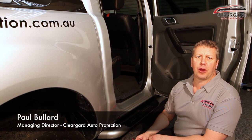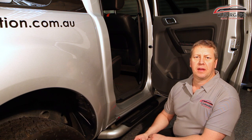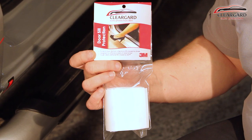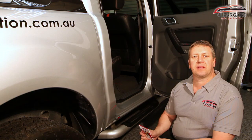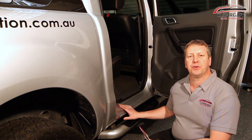Hi, I'm Paul from ClearGate Auto Protection and thanks for watching another one of our DIY application videos. Today I'm going to show you how easy it is to fit one of our door sill protection kits. This kit is designed to protect the door sills from any scuffs and chips made from high heels or shoes when you're entering or exiting a car.